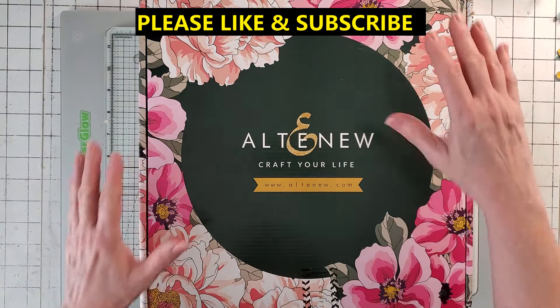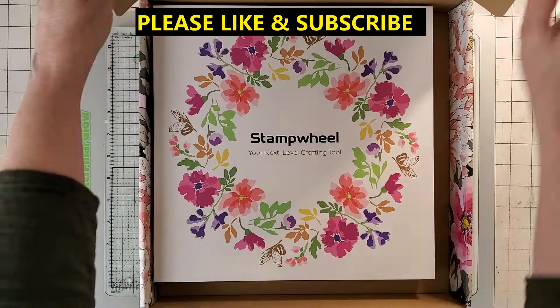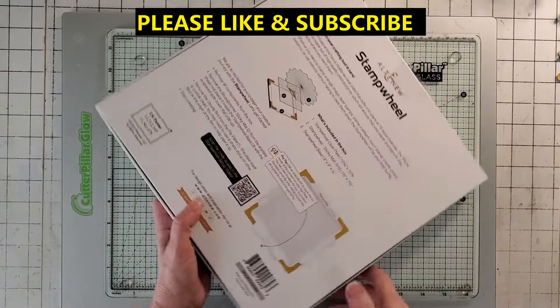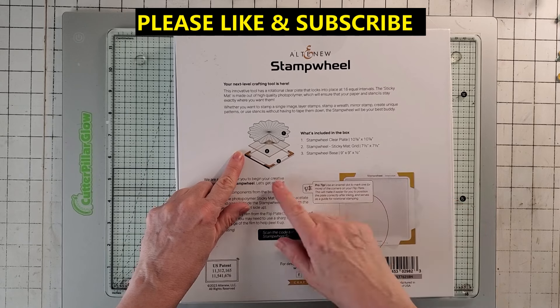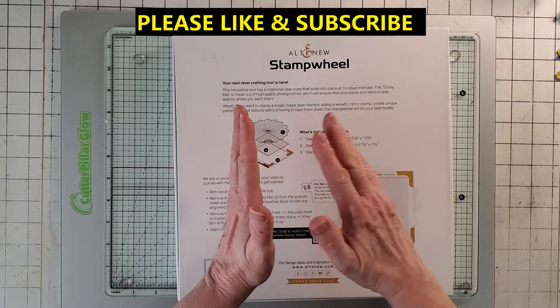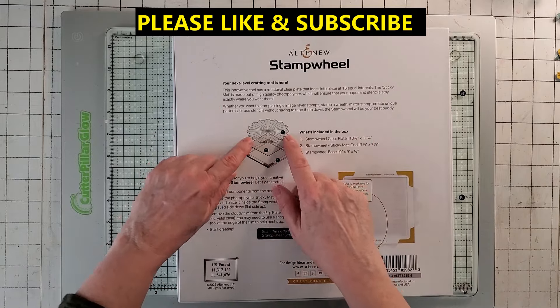This is where all the money — the cost of this thing — went, was this box. And if you open up the box, there's another beautiful box in here and it's awesome, and all the instructions to use it are on the back. What you get is the base, the sticky plate thing that you can hold down your stuff if you're masking and all kinds of really cool things, and the top.